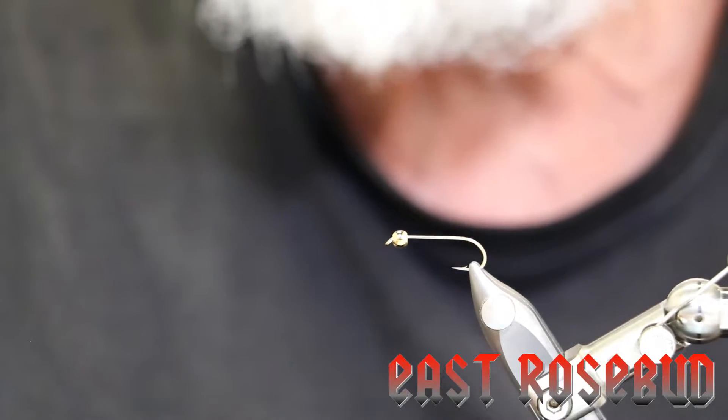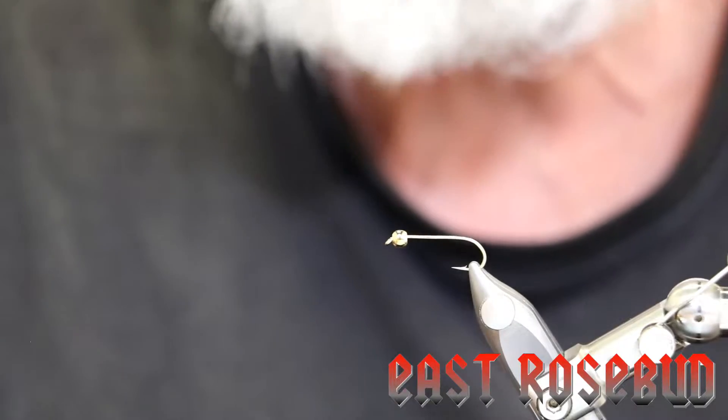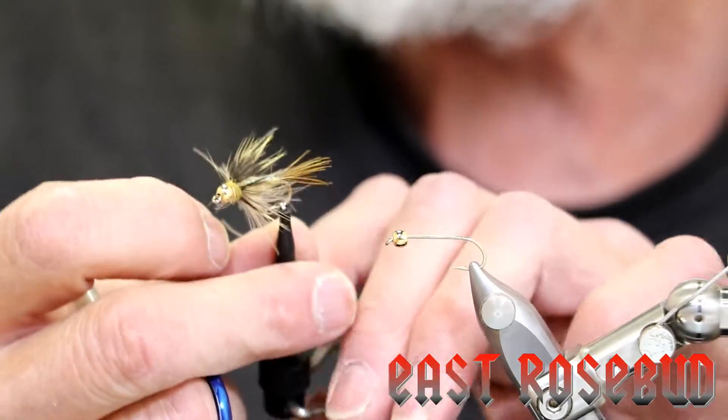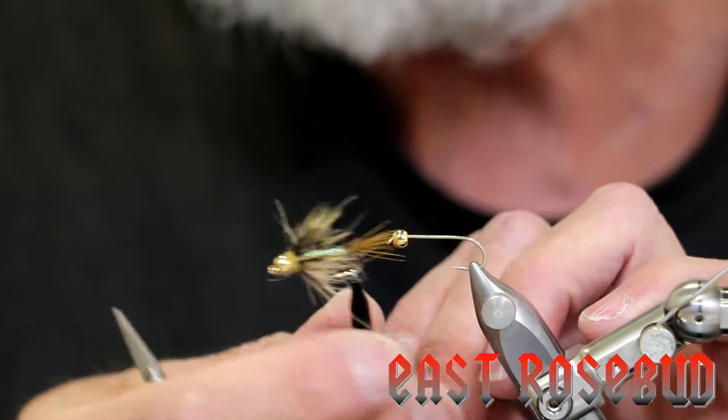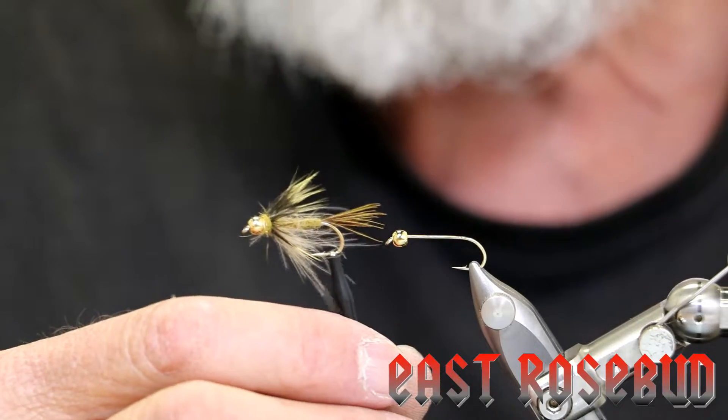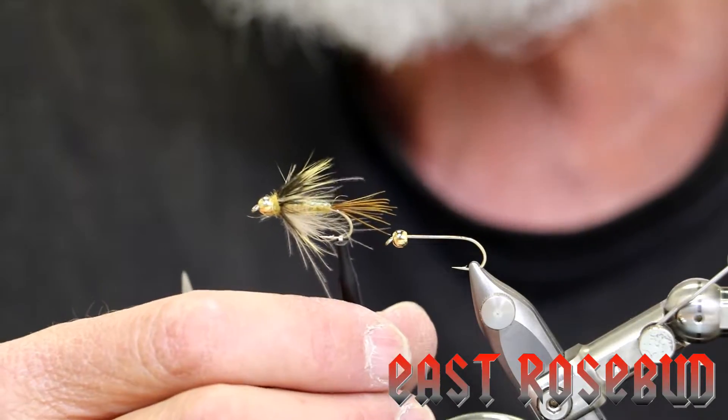Hi everyone, it's Dave here at East Rosebud Fly and Tackle in beautiful Billings, Montana. Today I'm going to tie you a beautiful golden stone fly nymph. This is Charlie Craven's CDC golden stone — it's actually the cover photo on his book entitled Nymphs.